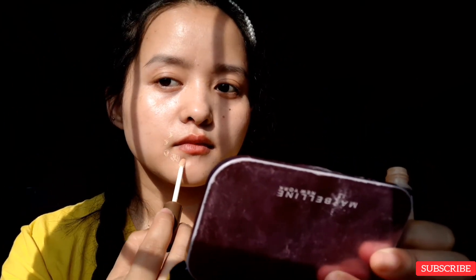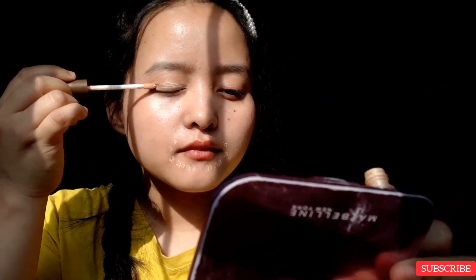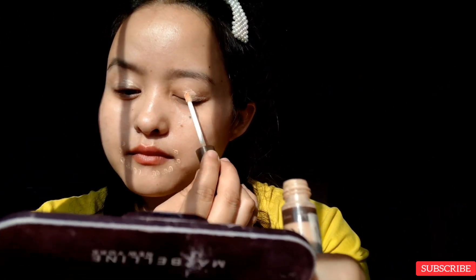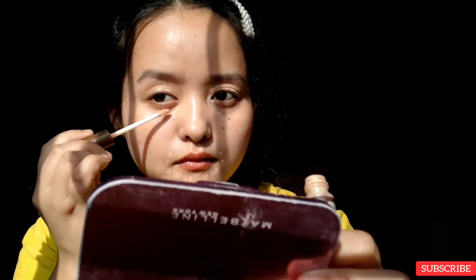For the concealer, I'm only going to cover my smile line areas and my eye areas. I'm going to make a little dot all over my smile lines and a little bit on my eyelids, and some on my other eyelid as well. I'm also going to cover my under eyes — let's blend it off and you're done.